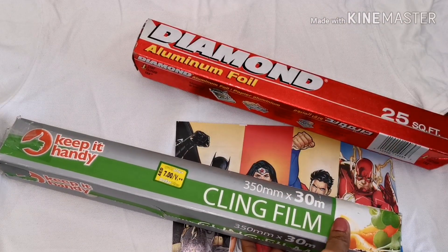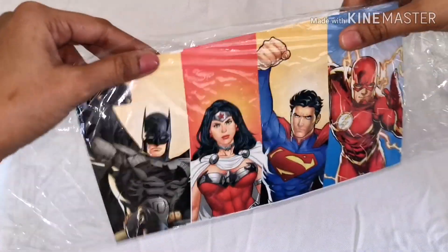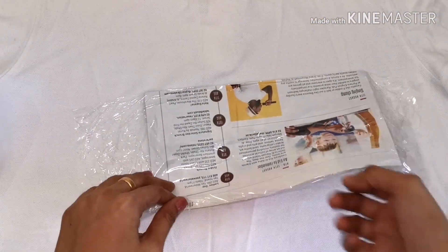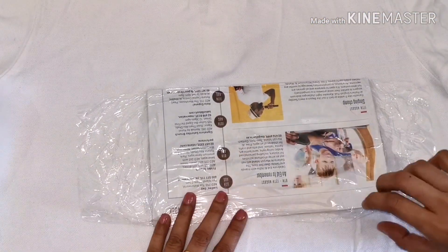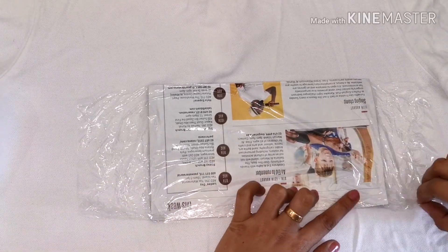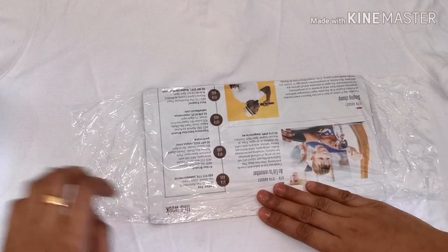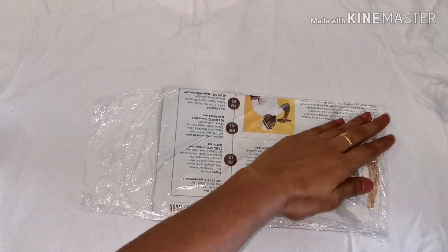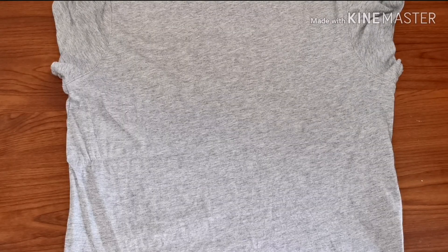Now start wrapping the image in a cling wrap. After wrapping the image tightly in the cling wrap, select the position where you want to print the image on your t-shirt.